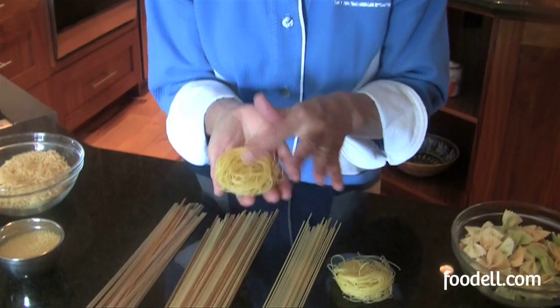It cooks really, really fast. This is delicious if you're doing a very light dish, maybe a summer dish with even an uncooked sauce, just some fresh tomatoes, basil, and maybe a little Parmesan cheese. Angel hair pasta works really well for a very light meal.